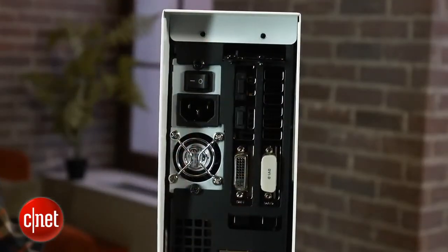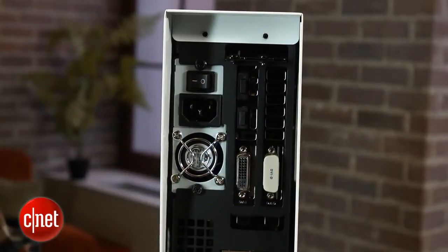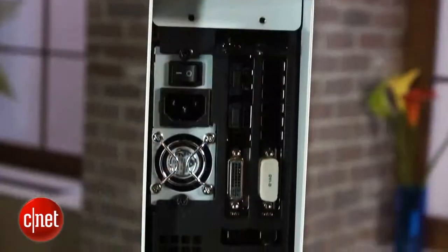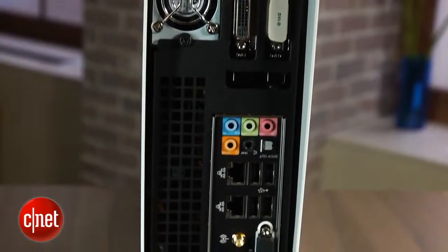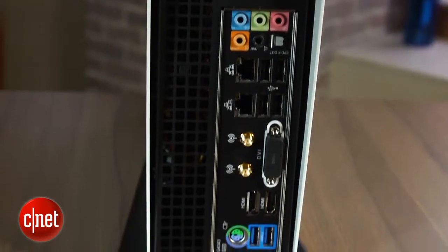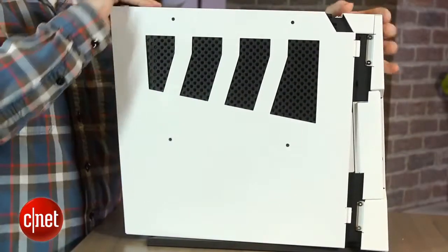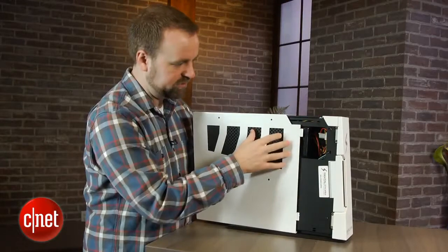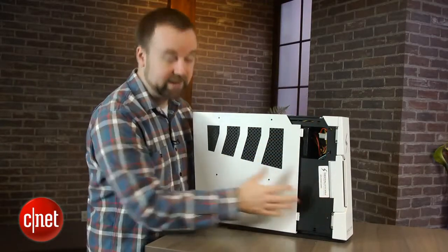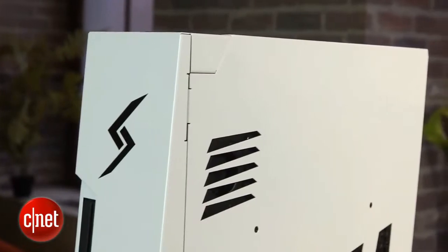There's USB 3 down here as well as old-school PS/2 if you have an older input device like a joystick. Up on the graphics card you've got two DVI outputs as well as HDMI and DisplayPort behind these little plugs. There's no exotic port like Thunderbolt, but you can connect the system in any standard desktop or living room setup, making it pretty versatile. Going inside the case — it's actually kind of a pain. The cover slides off and gets stuck sometimes on internal components. There's a screw down here that gets in the way when you put it back on, so if you like to tinker, you might wish Digital Storm had paid more attention to the design.